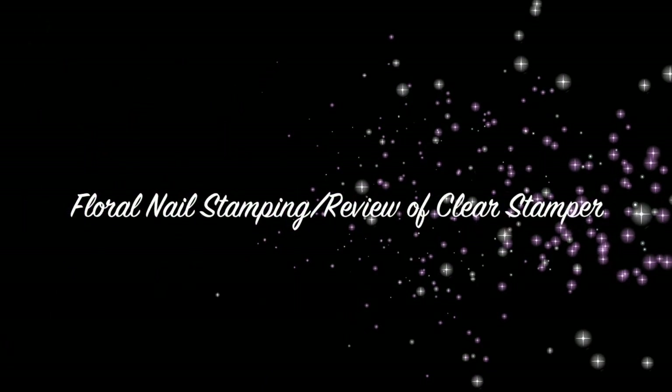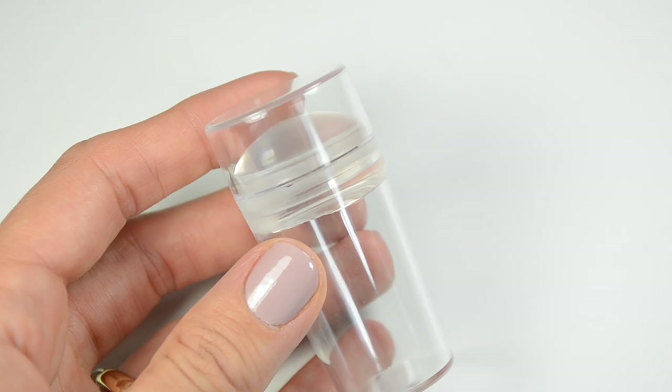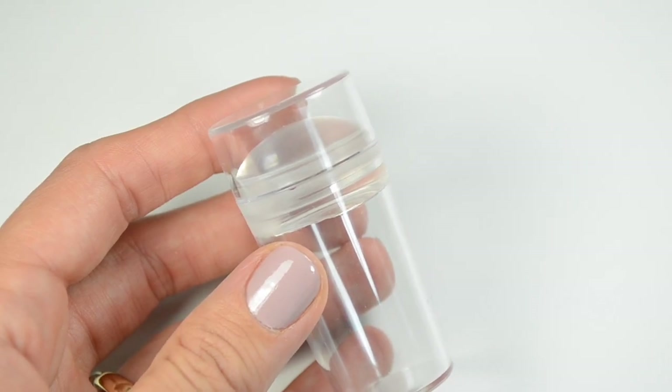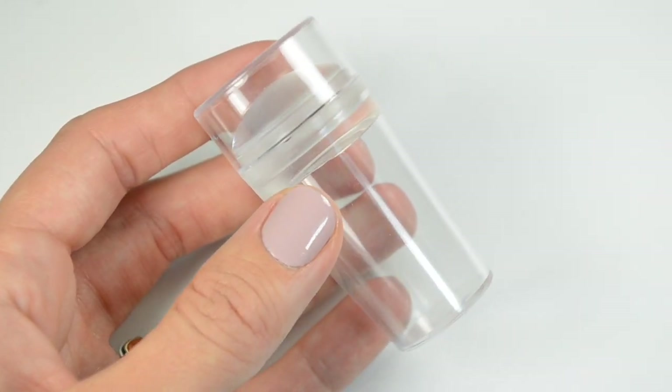Hey everybody, welcome back to my channel. I have this nail art tutorial for this fun floral stamping design that I did, with lots of tips and tricks on how to do stamping. I'm also going to be reviewing this clear stamper that I received from the Born Pretty store.